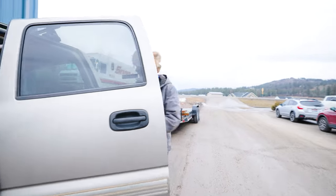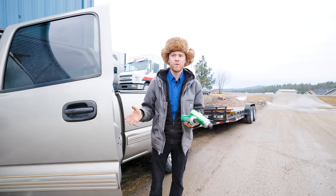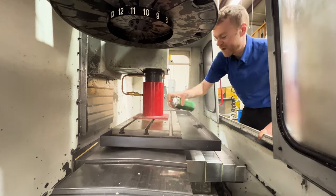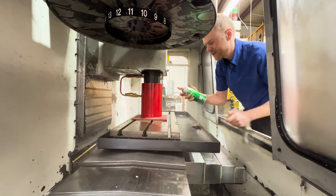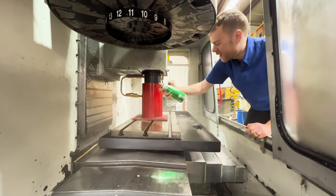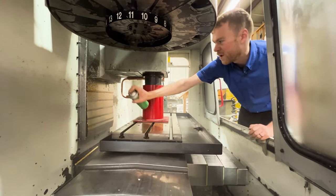I brought with me some Cosmoline. Any type of rust inhibitor will work. I'm going to spray this down on the table, on the way covers, on the linear rails, inside the spindle, and on the Z linear rails. There's lots of different variations of this. This is 400. 400 is a harder substance — it's harder to get off. You usually have to use WD-40 or some type of solvent. They make a 300 and I think a 250 or 200, which I like those better, but this is what we had in our garage, so this is what I grabbed.